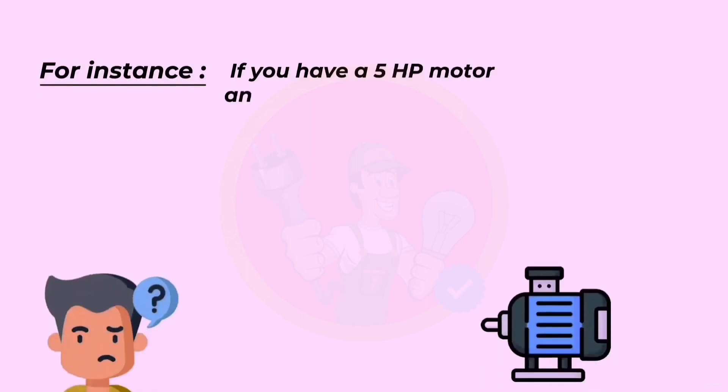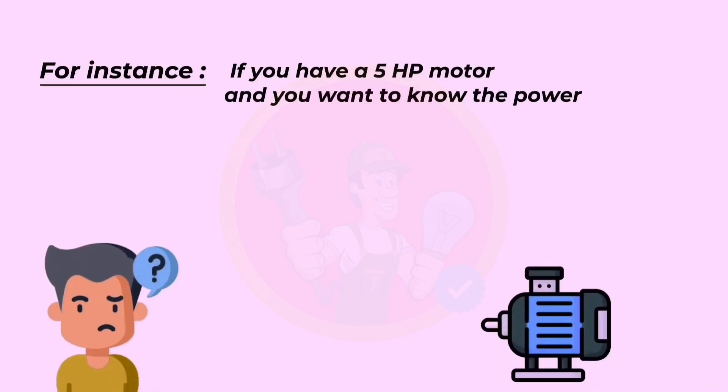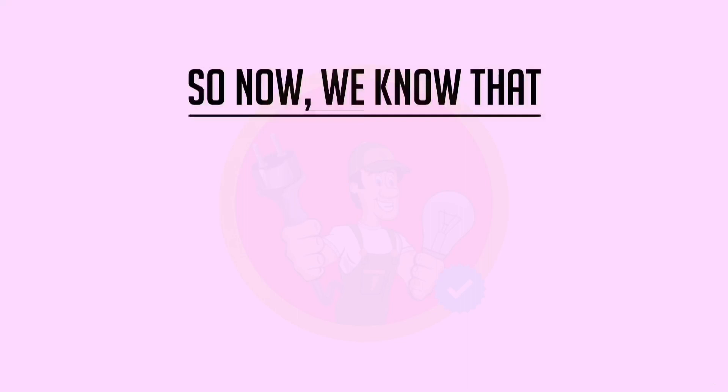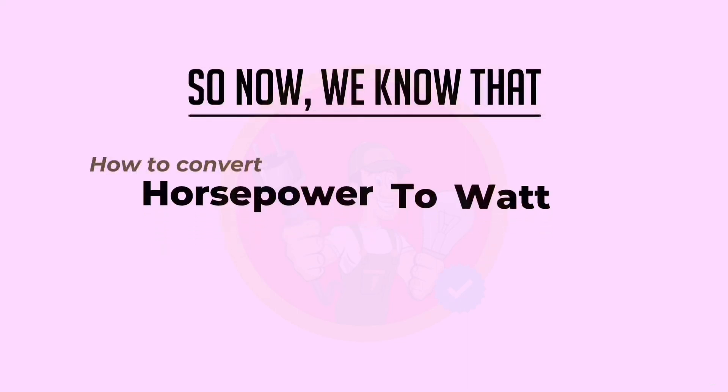If you have a five horsepower motor and you want to know the power in watts, then just five horsepower multiplied by 746 equals 3,730 watts. So now we know how to convert horsepower to watts.